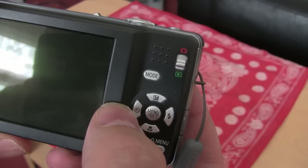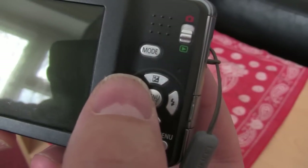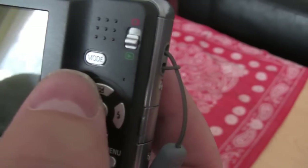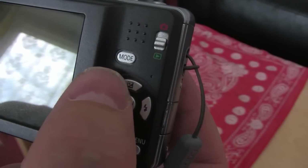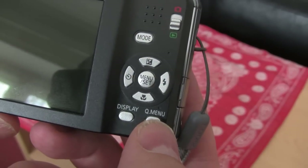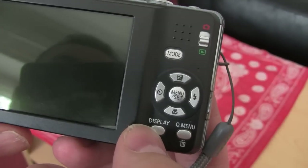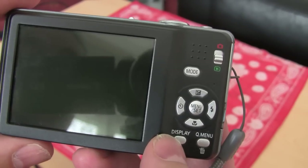Obviously you've got your timer there, your self-shoot timer, macro button, and I'm not sure what that other one is — it comes in for changing settings within the menus I think, yeah that's right. And there's your flash button there, menu button, quick menu — that's a great feature which I'll show you in a minute — and the display button for showing different bits on the display.